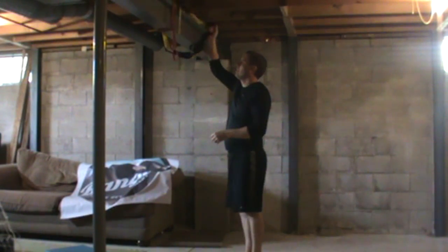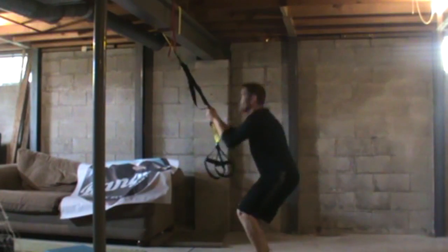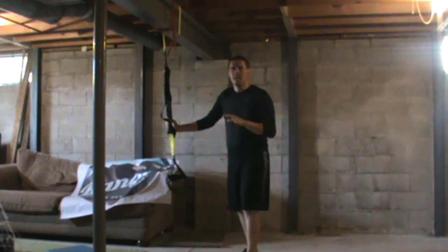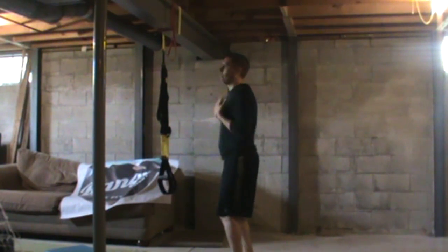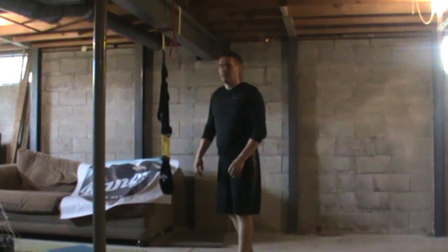If we don't have a band, using a TRX or some sort of suspension system can help — anything to help us spend less time on the ground. Everything else is the same: feet shoulder-width apart, chest upright, head pulled through the ceiling. Just emphasize being quick off that ground.